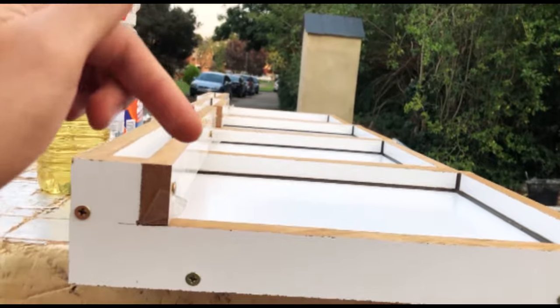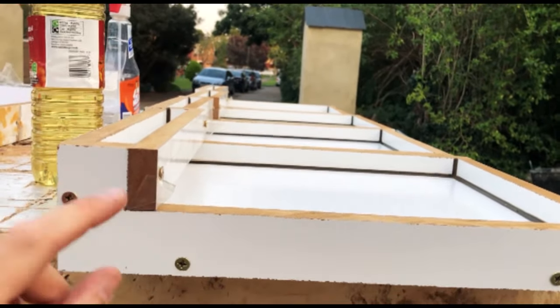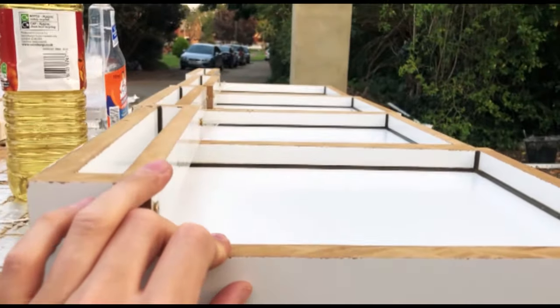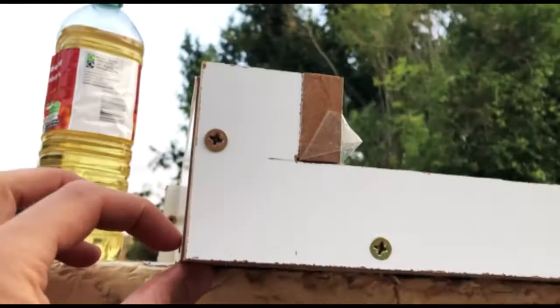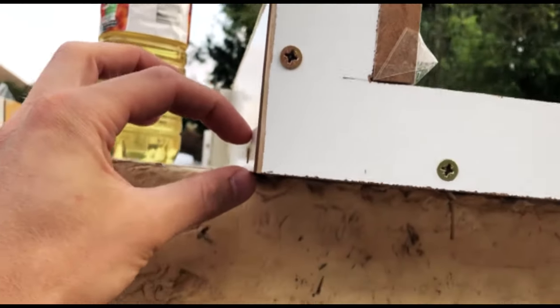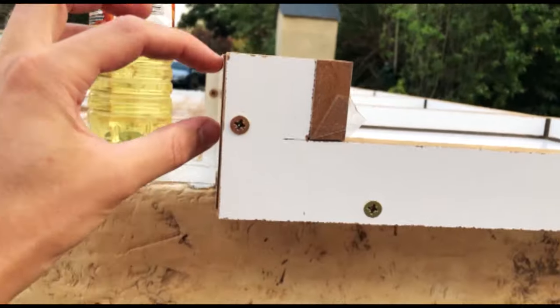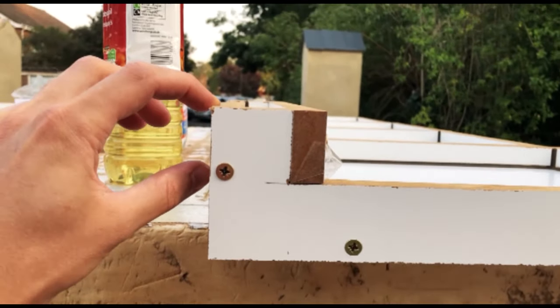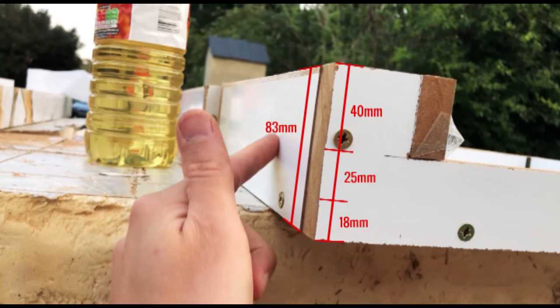To work out the sizing for the side pieces you need to decide on the thickness of the concrete — in this case it's 25 millimeters. At the front lip edge, for example, we're adding 18 millimeters for the base melamine board, then 25mm for the concrete thickness, and then an additional 40mm for the drop of the lip, giving a total height of 83 millimeters to be stuck onto the front lip edge.